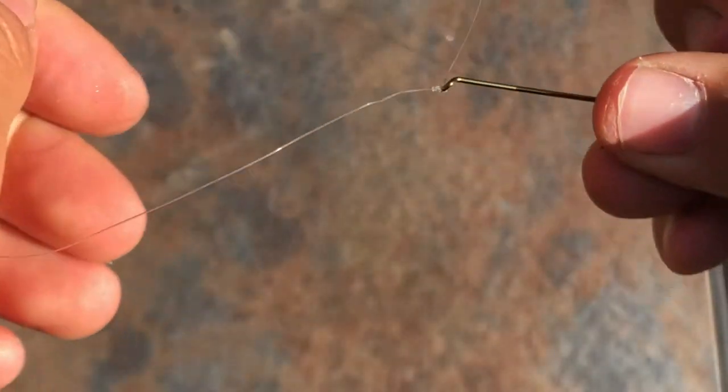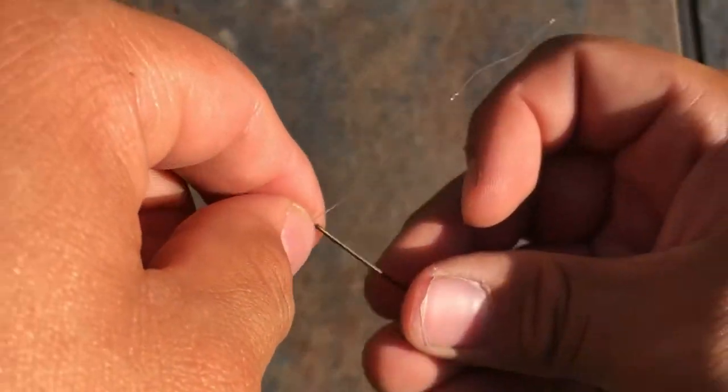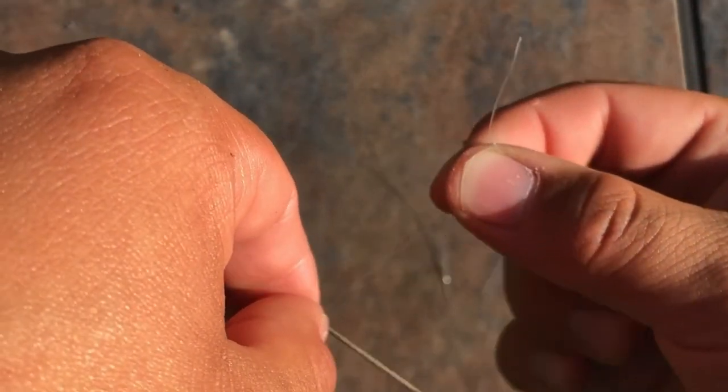Take that there, pull through, and boom, there you go. It's a very nice compact little knot. And then you can go ahead and trim off this tag end here with your pliers.